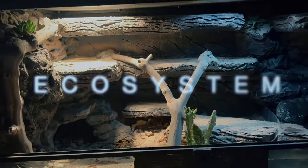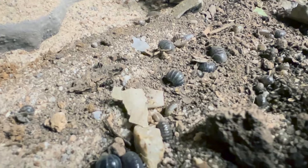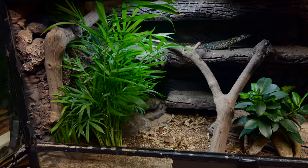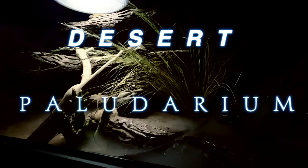In this tank lies an ecosystem with a built-in water feature. Stink bugs and isopods occupy the desert floor while the geckos play in the canopies. Lurking in the shadows is a monster. This is a desert paludarium.